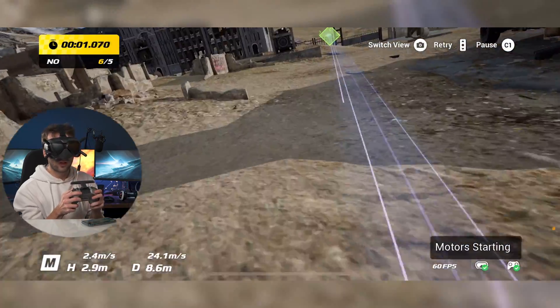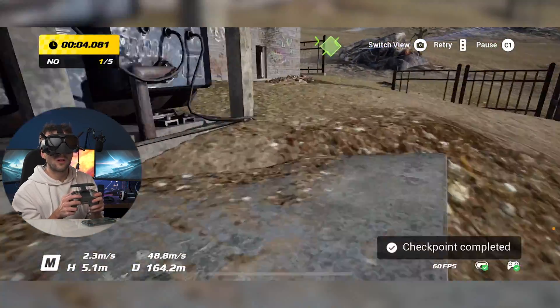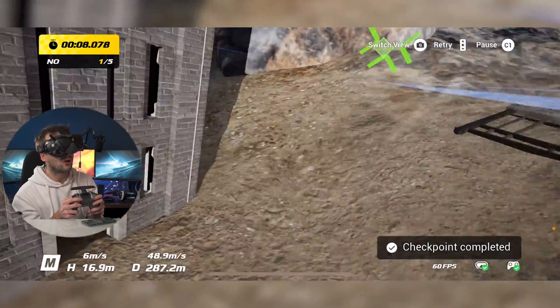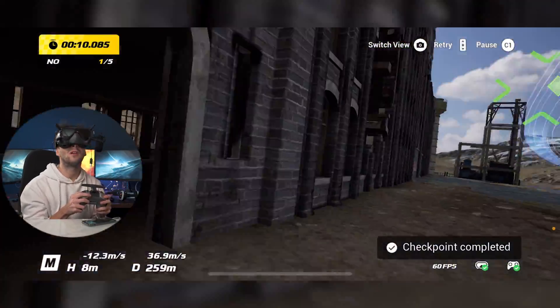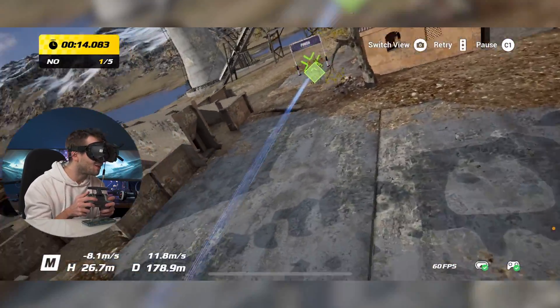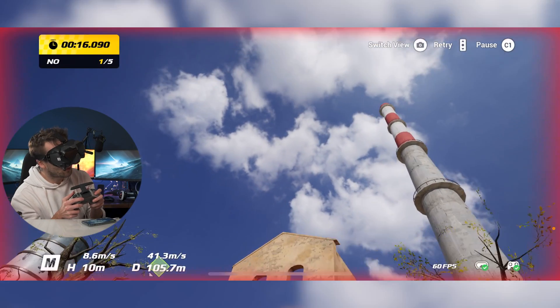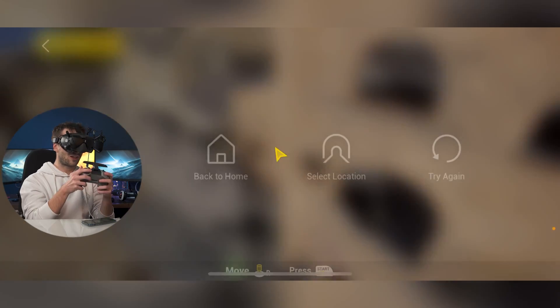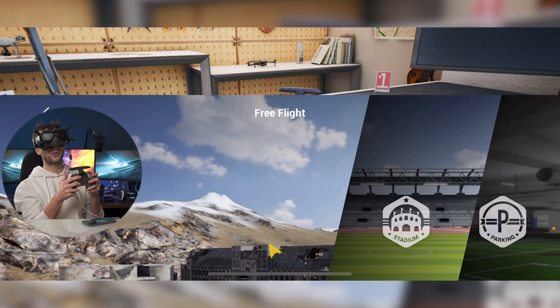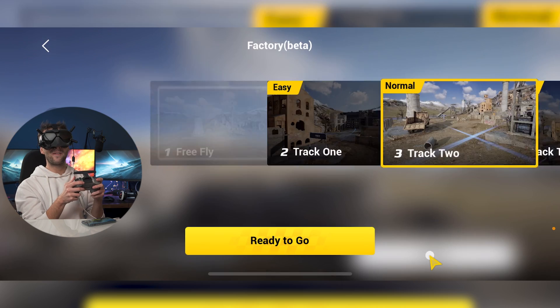Oh that was going to beat it as well. All right we're doing it one more time — go go go! Oh that was smooth. All right we got this, we're beating it. No we're not. Oh no. Okay so as you can see it is pretty hard. Let's go back to free fly mode, we'll do a few flips, and then we'll end the video there.